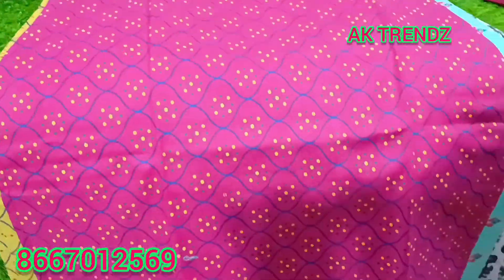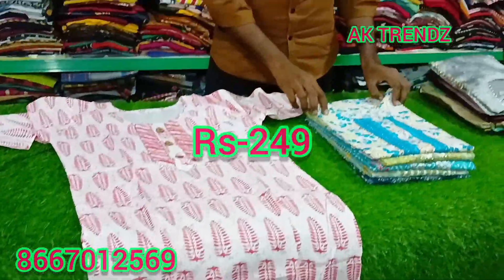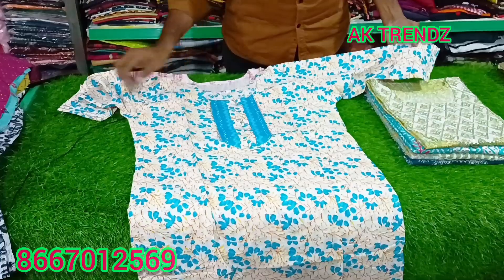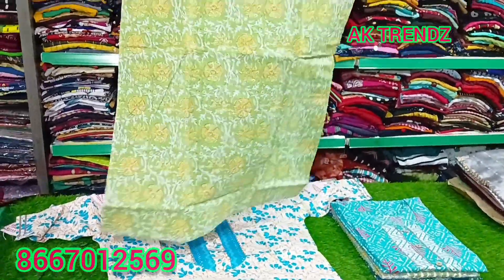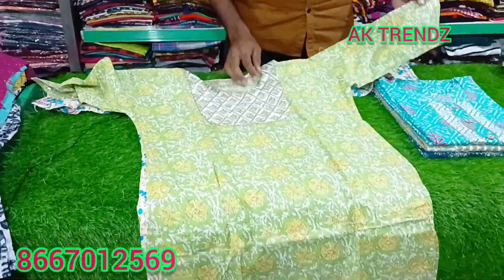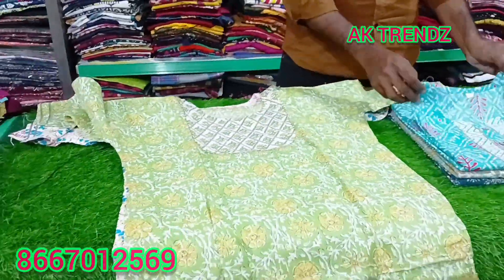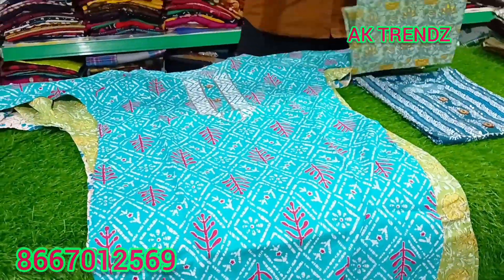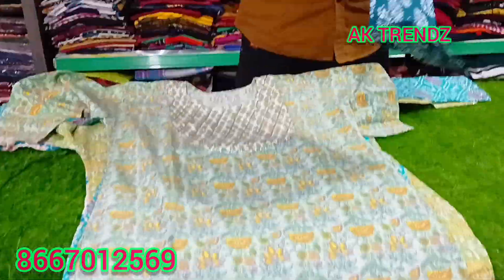Sizes are small to XXL. Put the cottons — just ₹249. Size S to XXL, patterns and print designs, just ₹249.